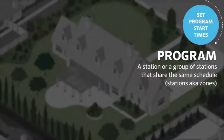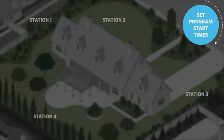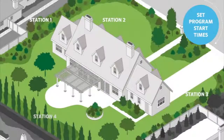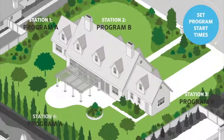Once the current date and time are set, we can enter a program. A program is a group of stations that share the same schedule. If all your stations have the same schedule, you only need one program. But if some zones require watering more or less frequently, you'll need to separate them into different programs. For example, newly seeded zones might require everyday watering twice per day, while established zones with fruit trees may only need watering once a week.